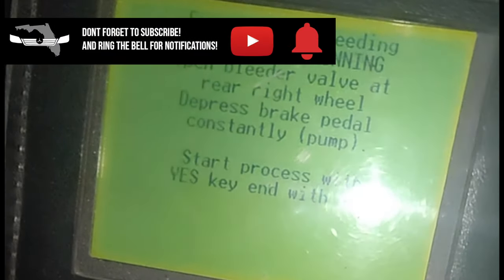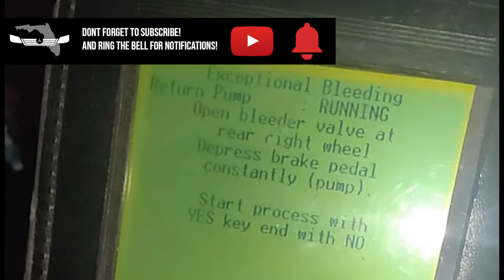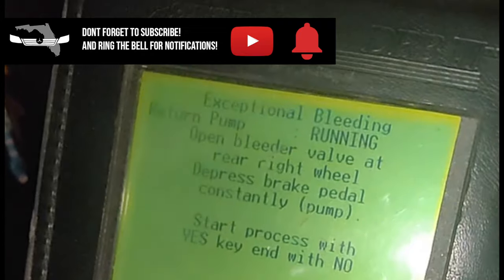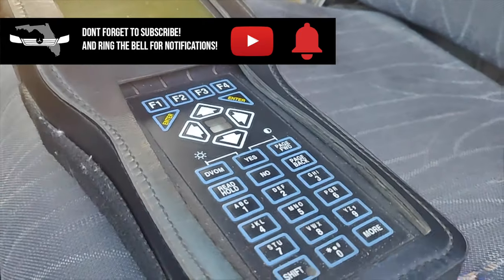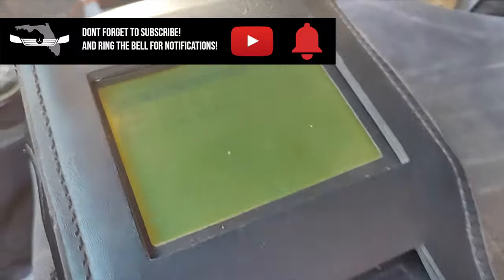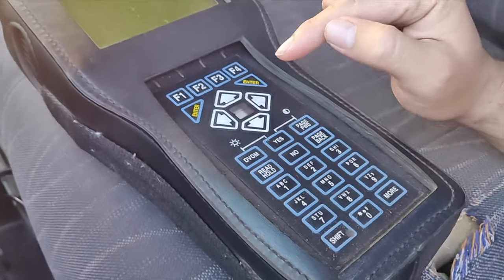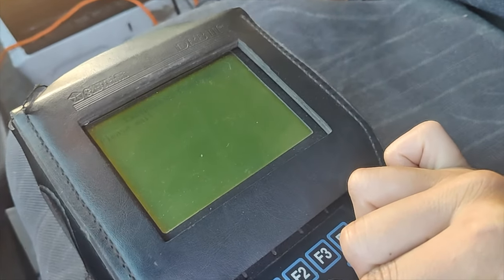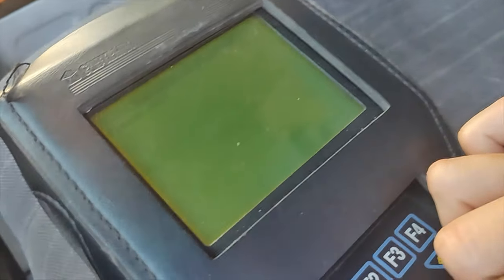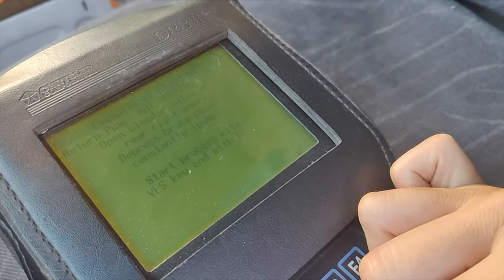This is definitely a two-person job — you need somebody inside the van operating the tool and pumping the brake pedal, and you need somebody underneath loosening the screws and getting ready to catch all the fluid that's going to come out. Following that introduction, we're going to start the bleeding with exceptional bleeding here using the DRB3 on a 2003 Sprinter. Entering exceptional bleeding now — bleeder open, Bob.